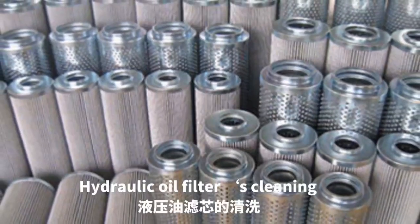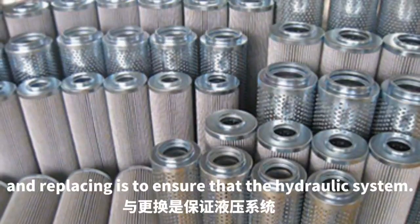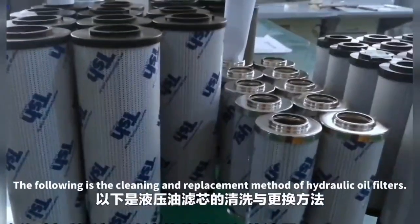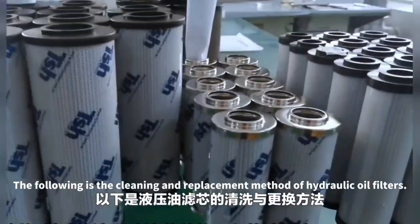Hydraulic oil filter cleaning and replacing is an important part to ensure the normal operation of the hydraulic system. The following is the cleaning and replacement method of hydraulic oil filters.